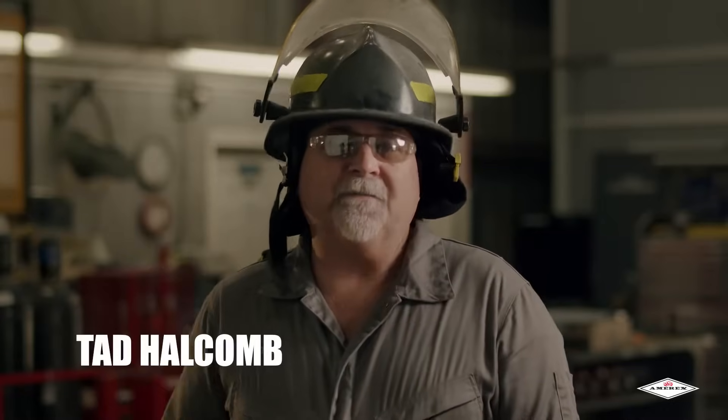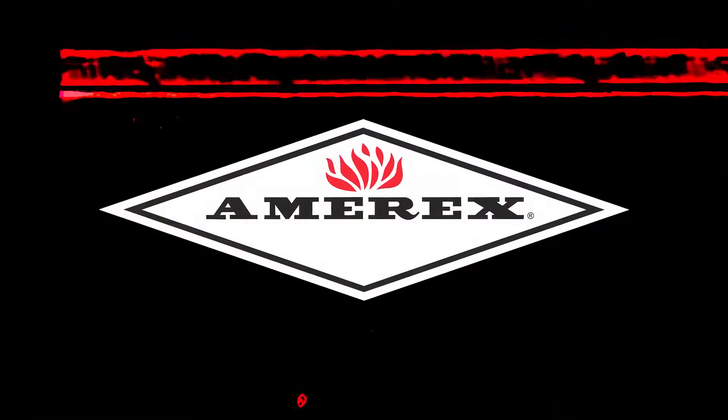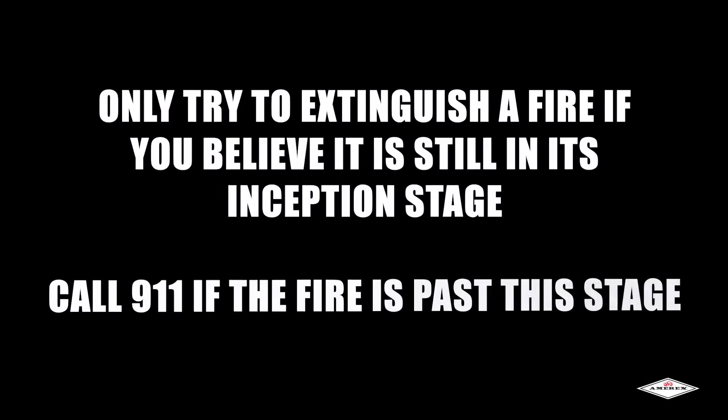My name is Tad with Amorex Fire, and today we're going to teach you how to properly extinguish a fire with a hand portable fire extinguisher. Here at Amorex we want to make sure that you know safely how to extinguish a fire. Should you encounter a fire that you think has been burning for quite some time, call 911 or have someone else do it for you before proceeding to extinguish the fire.